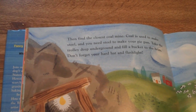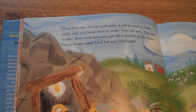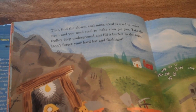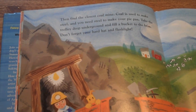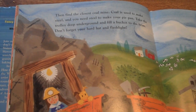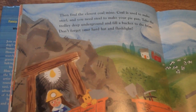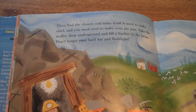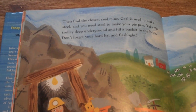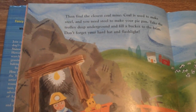Then find the closest coal mine. Coal is used to make steel, and you need steel to make your pie pan. Take the trolley deep underground and fill the bucket to the brim. Don't forget your hard hat and flashlight.